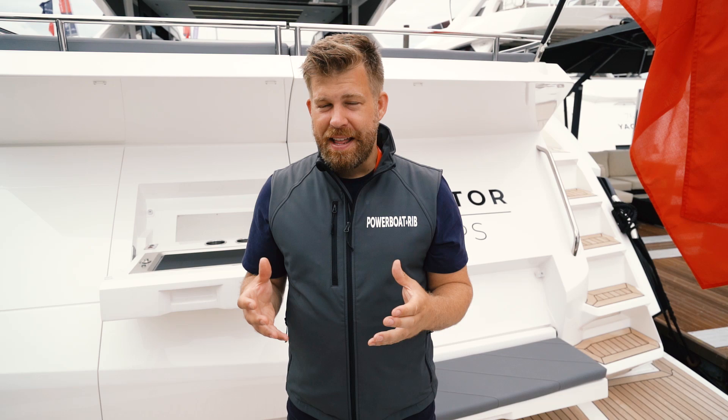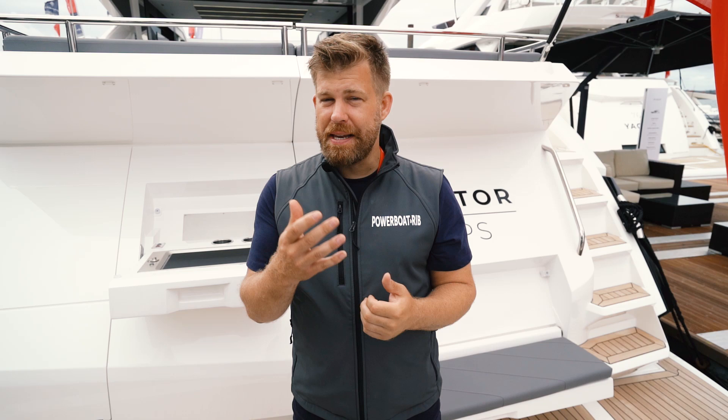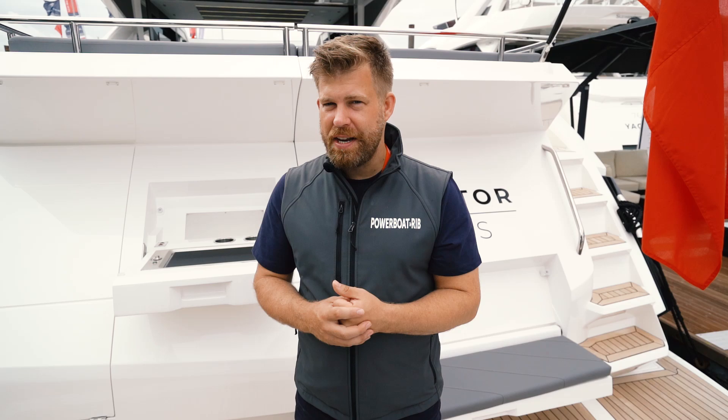Good morning, we're on the Sunseeker stand. Obviously everybody's heard of Sunseeker, who create a whole range of different motorboats, super yachts, and a megayacht with the ocean. However, they were also famed for their XS2000 in its heyday, with high performance craft based on a Fabio Butze racing hull.